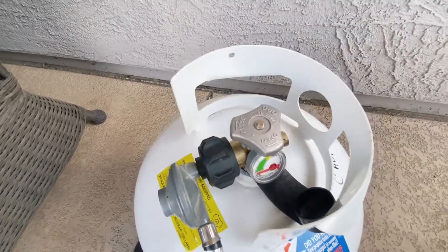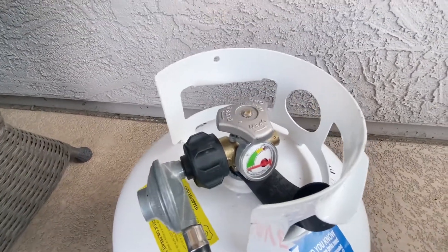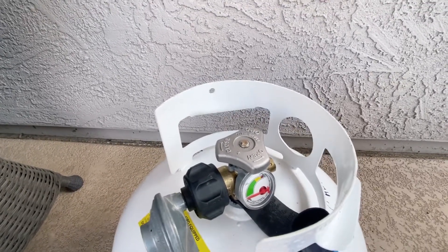If the tank is empty, we almost always have a spare in the garage. If there's not one there, give us a call and we'll run one out to you. Thank you!